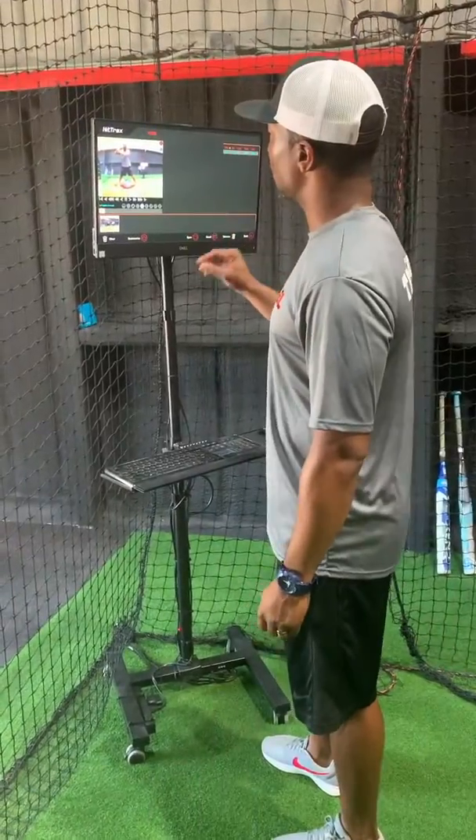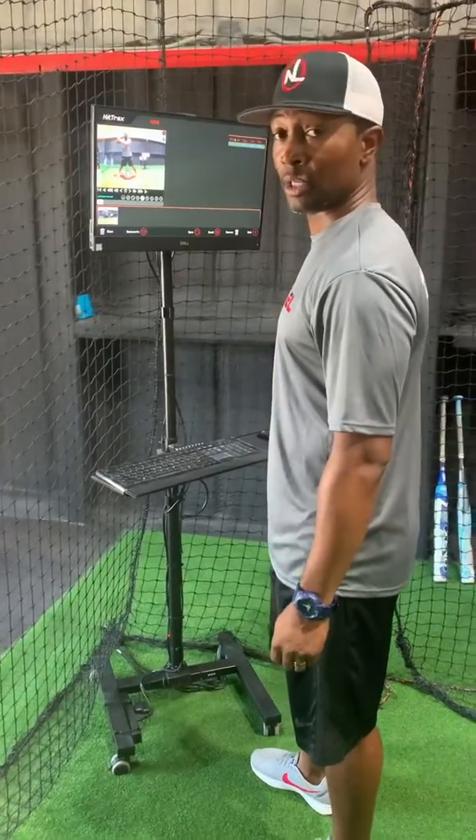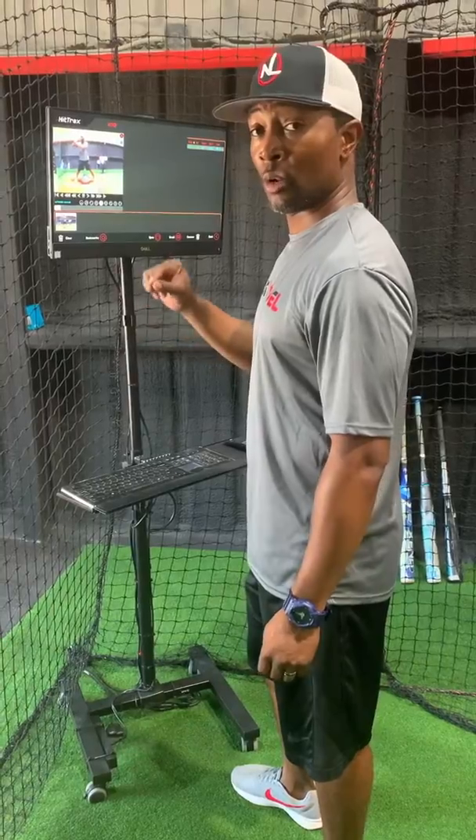Hey guys, I'm here at the hit tracks and one of the awesome capabilities of the hit tracks is being able to break down your swing. I'm going to show you exactly how I break down my swing and show you what to look for with weight transfer.